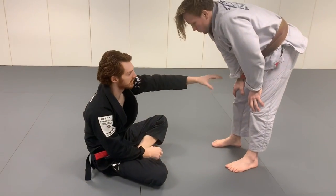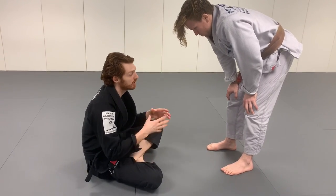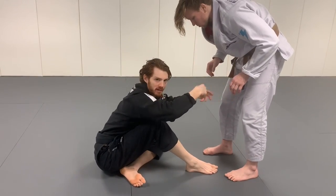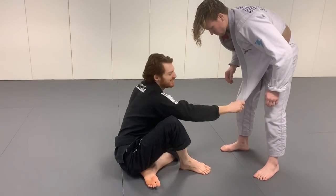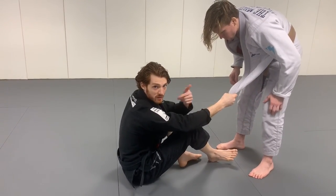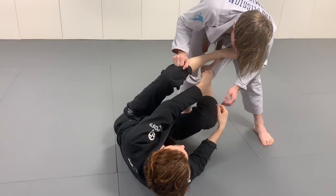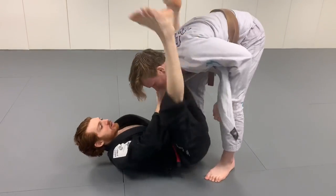Another really good one is gi-skirt grips — the belt or the low gi skirt. I don't play a ton of lapel guard systems, but from a grip-fighting perspective they're very useful. If he's keeping the sleeves away, breaking every collar grip, and backing up when you go for the leg, these low grips are great because they're really hard to break. Just getting this low grip and putting my foot on one of those forces him to address it — I can use this to go straight into worm guard systems, or if he grabs the foot to address it, I can break and segue back to another game.